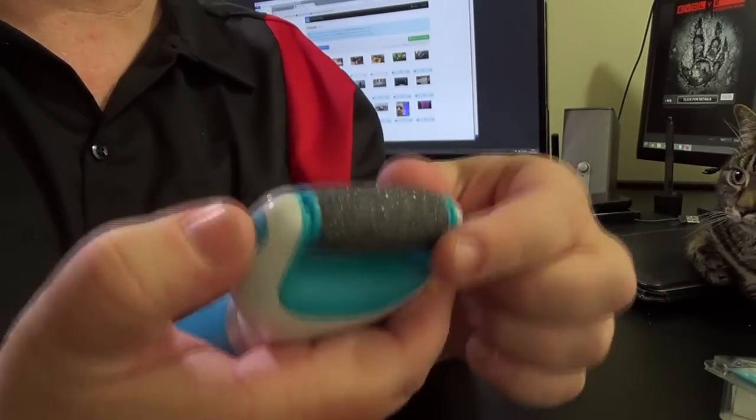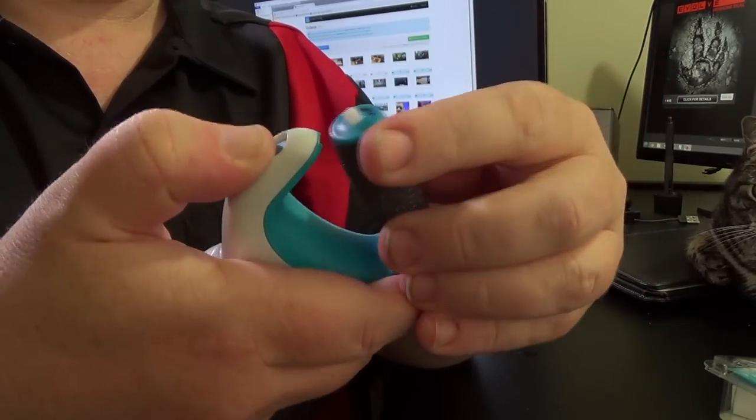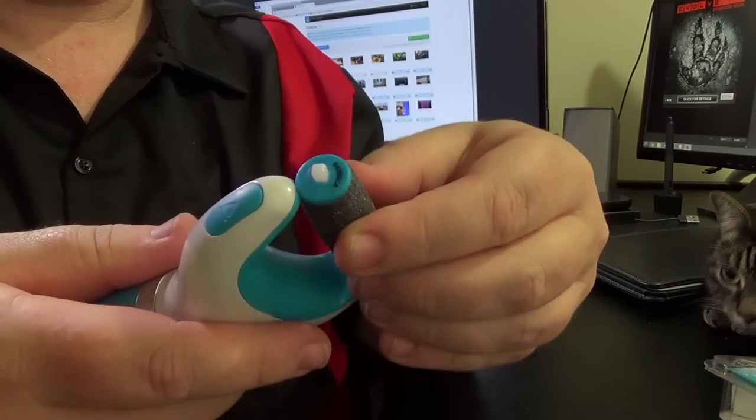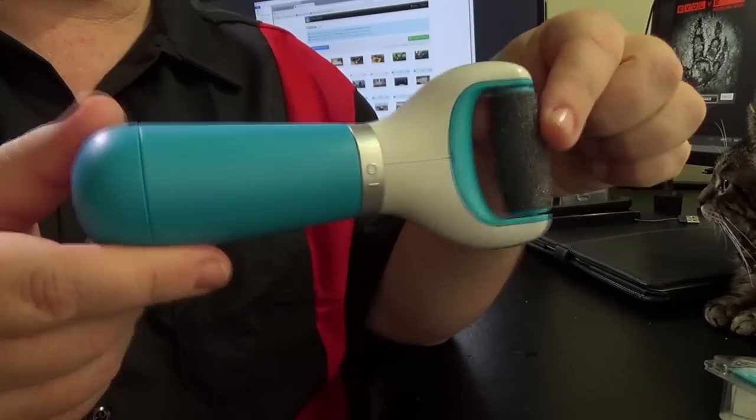If you press this in here, the barrel pops out. It feels very cheaply made — I think I've already broken it. Excuse my shaky hands — you know I've got shaky hands, don't you ladies and gentlemen. Some of you might say, 'you've got shaky hands, why are you operating cameras?' The truth is I don't always have shaky hands. I have shaky hands when I've had lots of coffee and I'm also nervous around you because you're scary as hell.